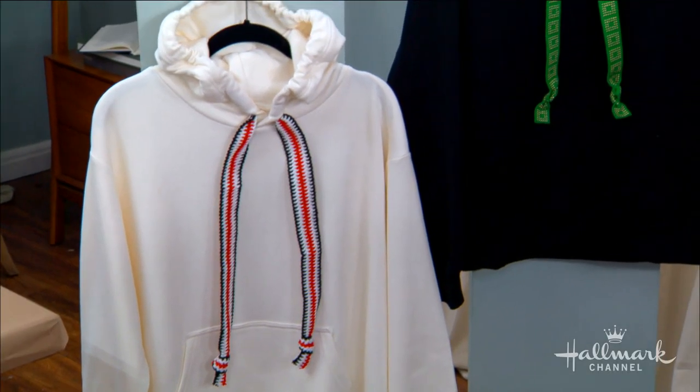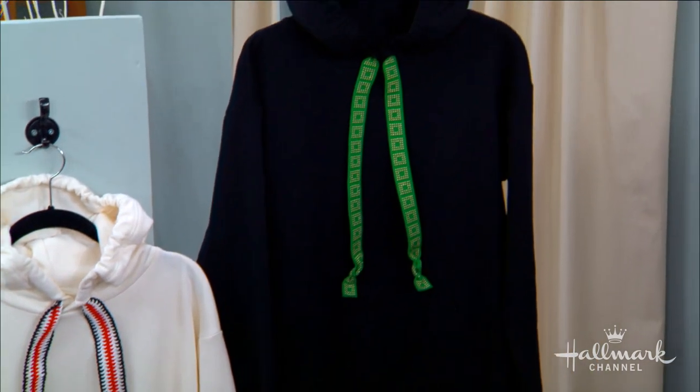What you're doing today, Orly, is you're taking our blah sweatshirts and making them ta-da. Yes, that is exactly right, Debbie.